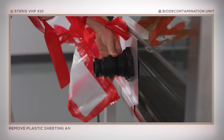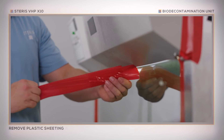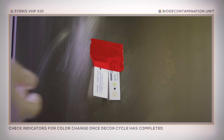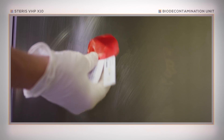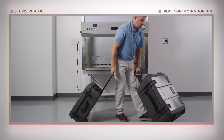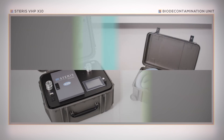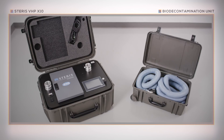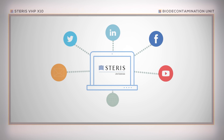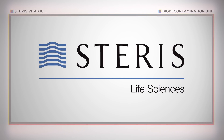The plastic sheeting and tape, along with any tape residue, should be removed. Operators should also remove any chemical or biological indicators that were placed inside the biological safety cabinet. Power down the X10 unit and then remove the power cord. Pack away all components in the accessory case and then disassembly is complete. The Steris VHP X10 Bio-Decontamination Unit is designed to provide years of reliable service. For questions or information on additional product offerings, please contact your local Steris representative or visit us online at www.sterislifesciences.com.